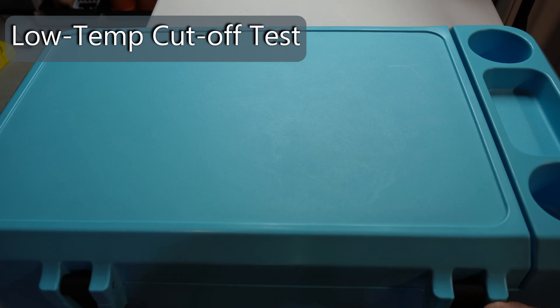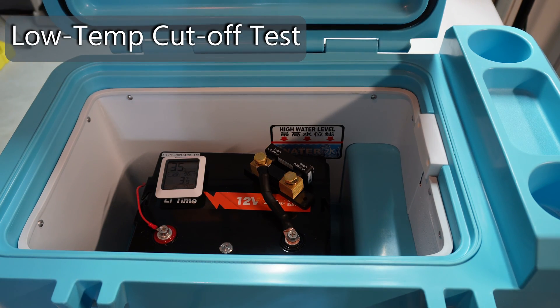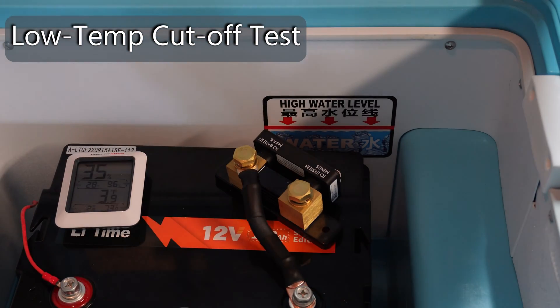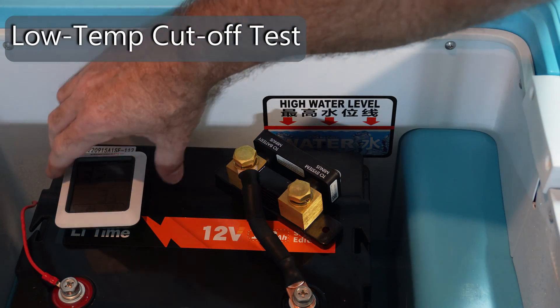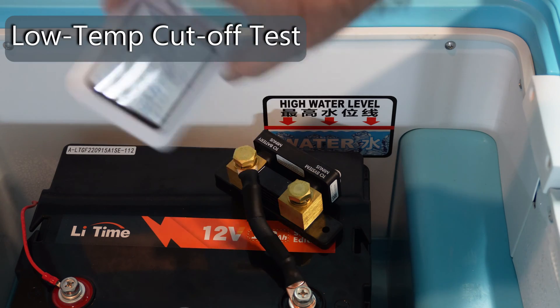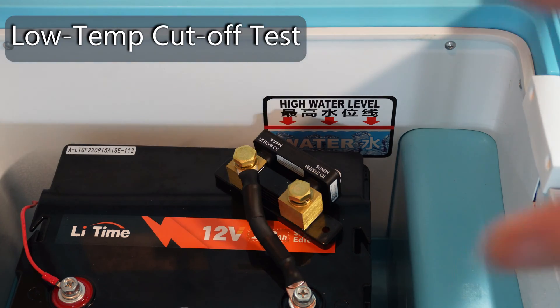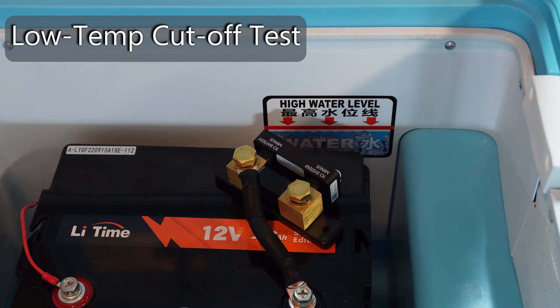We are going to check on our Li Time battery. I've had it in the freezer for over 24 hours — about a day and a half. I've got a smart shunt attached to monitor charging status. Right now the temperature is reading 3.9 degrees Fahrenheit, so this battery is absolutely frozen solid. I'm going to pull it out, put it on the table, attach a 12-volt charger, and the battery should not charge because it should be under low temp protection. We're going to find out if charging automatically resumes as the battery's core temperature warms up to the minimum cutoff point of 32 degrees Fahrenheit.